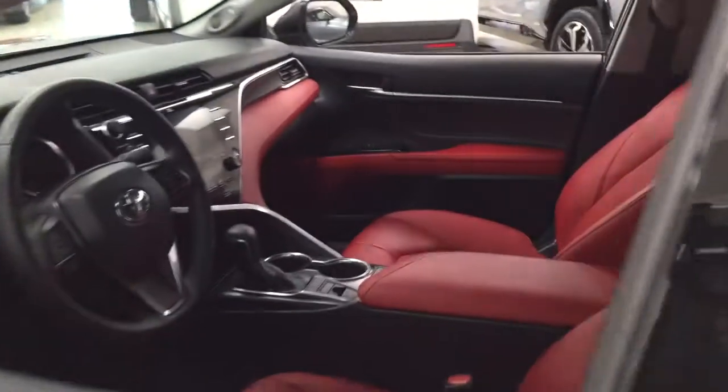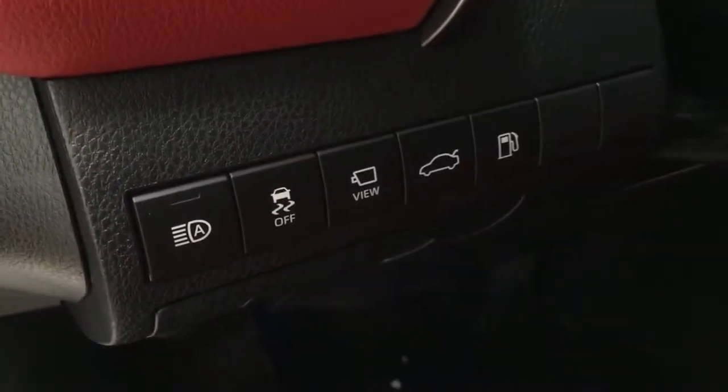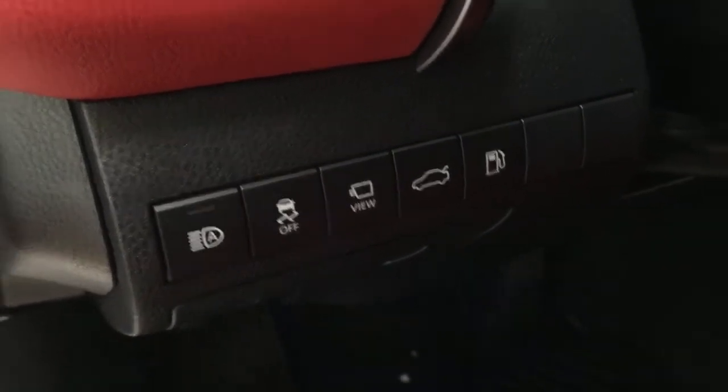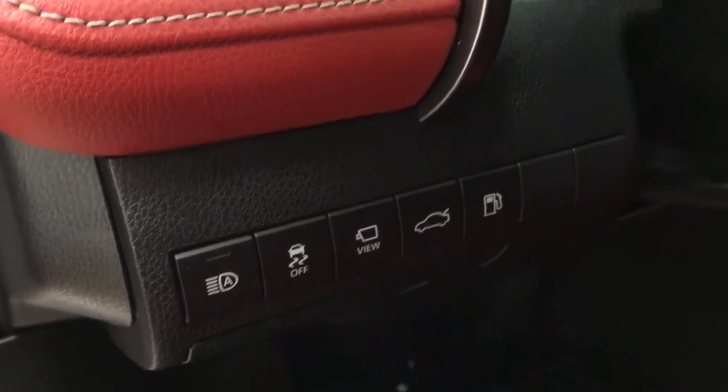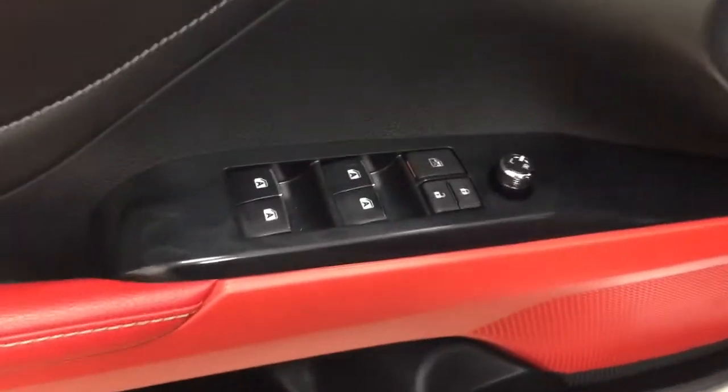Taking a closer look at the front dash and front seats, you have your red interior. On the left-hand side, you're going to see your automatic high beams with your traction control on and off, and the view for the 360-degree backup camera. You also have your trunk release, gas cap release, mirror controls, window locks, power locks, and window controls.